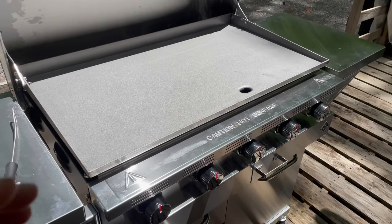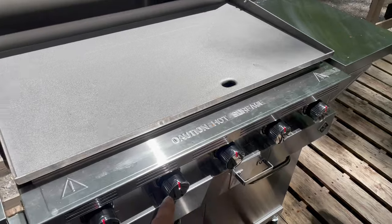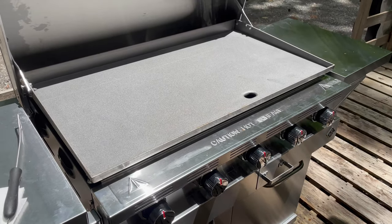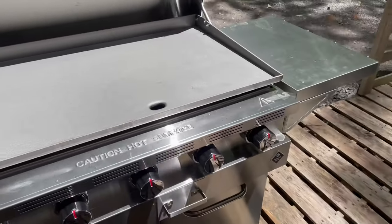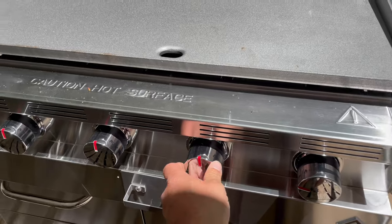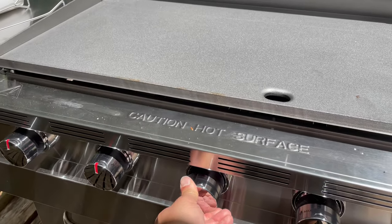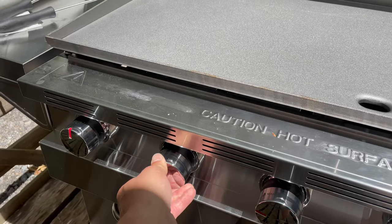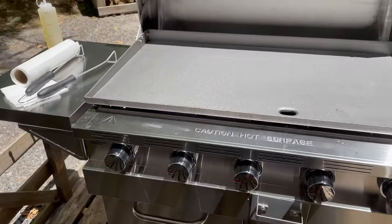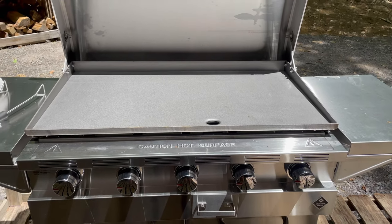And once you're done cleaning it with a damp cloth, go inside and light all the burners and bring them on high. You want to bring the temperature on high and get the top of the griddle nice and hot. We're going to let it warm up for probably about 10 to 15 minutes to get up to temperature before we start the seasoning process.